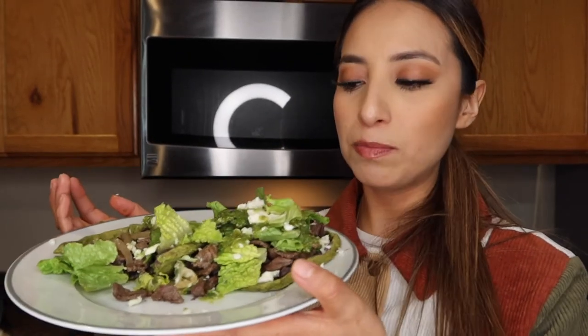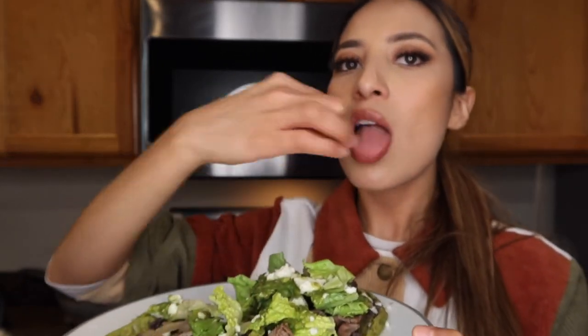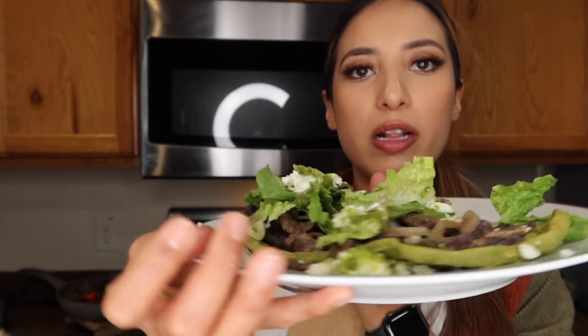If you guys recreate these sopes, please tag me on your videos or take a picture of them — I would definitely want to see them and show my mom mainly because she's the one who taught me how to do them. I really hope you guys try them and that this video helps.